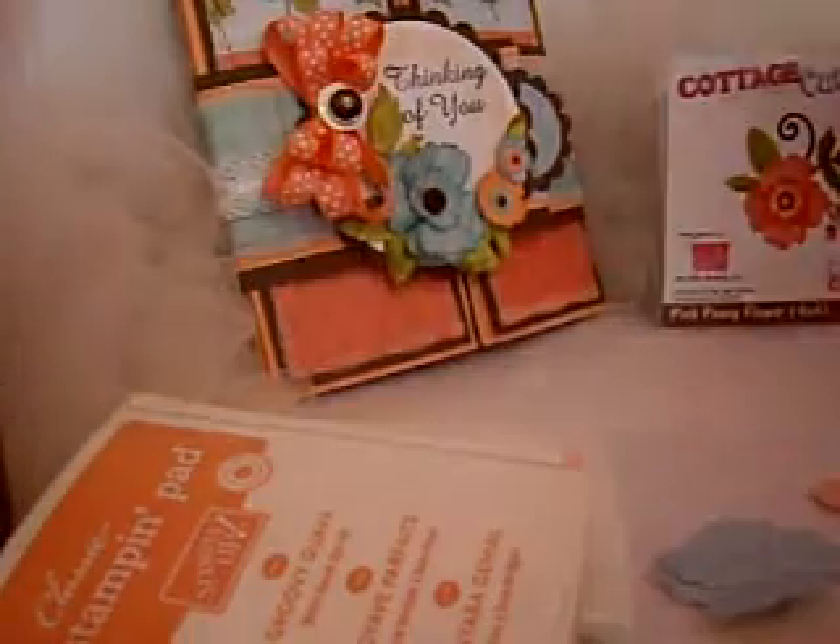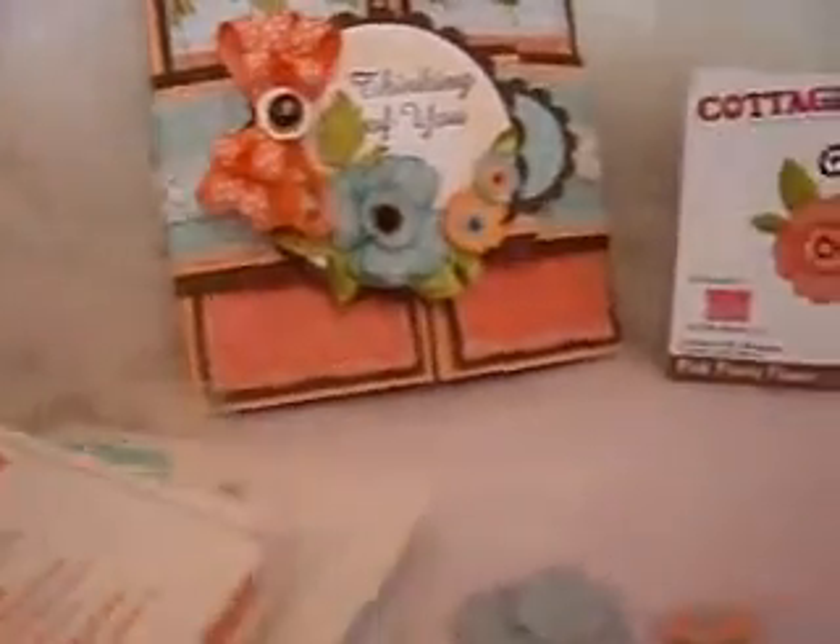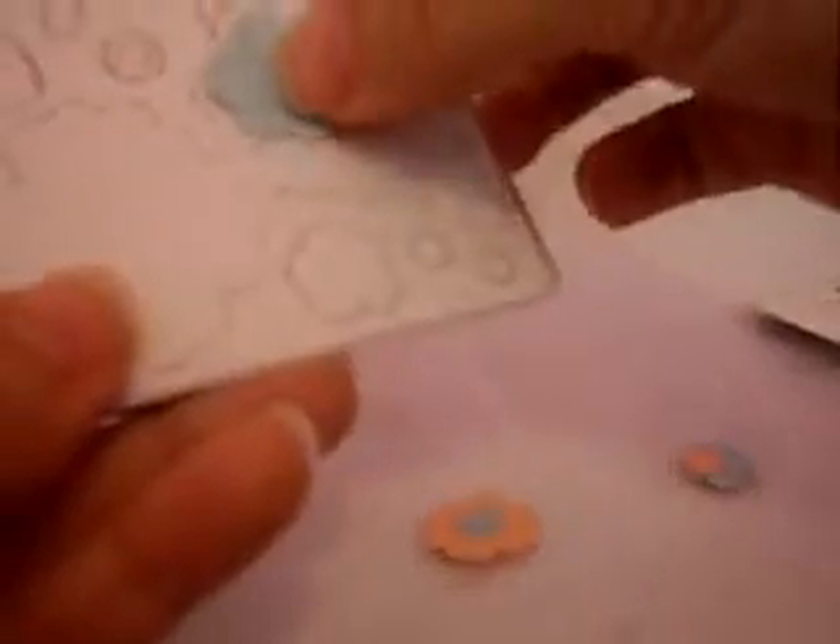Let's go ahead and get started. The first thing you'll want to do is pick your color choices of design paper. So what I've done is I've run the die through, and I'll show you what the die looks like. I've done one of the big flower, one of this one up here, and then one of this size in this color. For the little tiny flower, you'll need one of that one, and then you're going to need two of this one but in different paper.